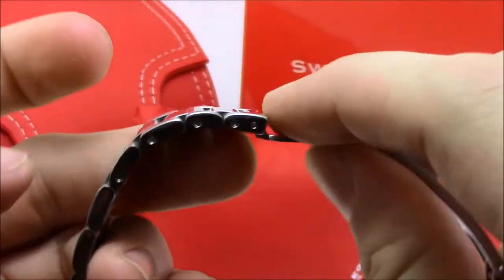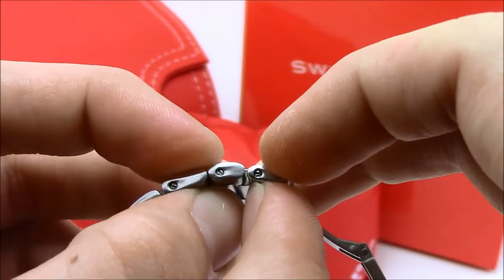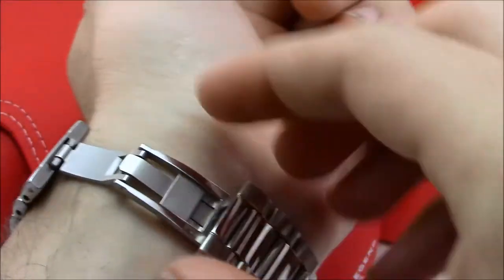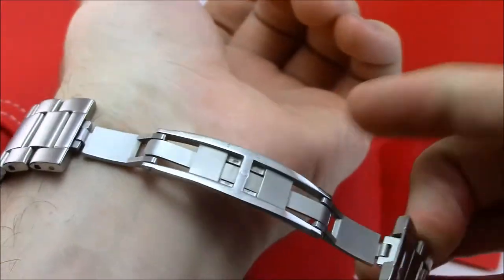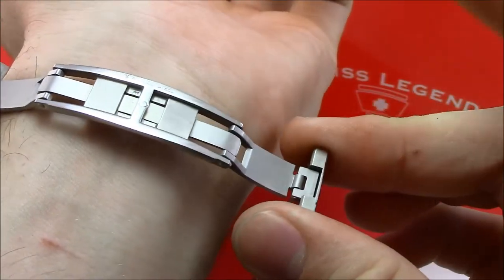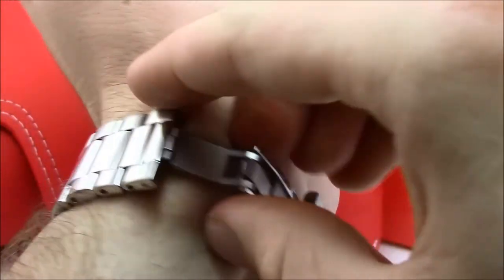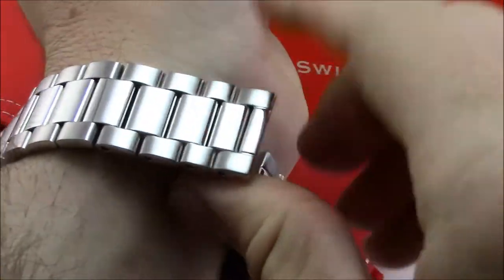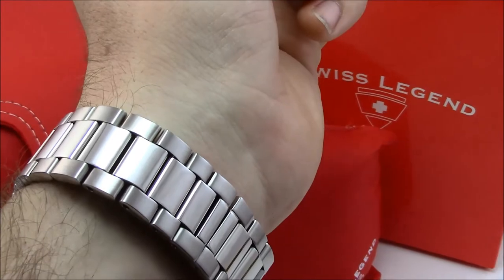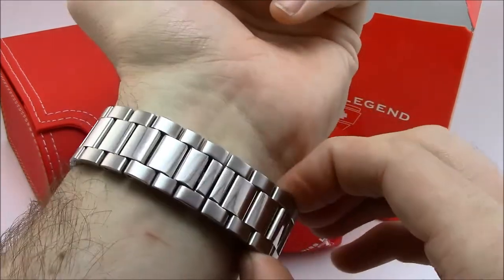My only comment on the clasp is I wish there were more adjustments on the bracelet — I can't quite get the snug fit I like. Removing a link would have made it too tight. To close the butterfly clasp, I center it on my wrist, hold it with my ring finger and thumb, and use my index finger for leverage, doing one side at a time. Nobody I've shown this to has figured it out without some confusion at first.